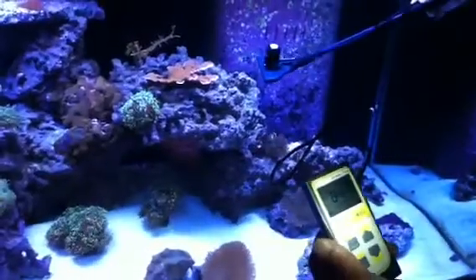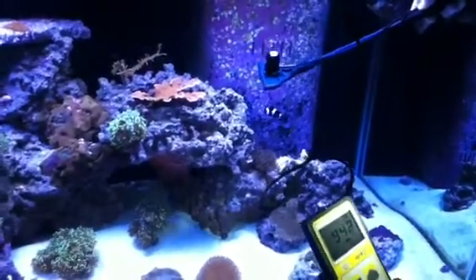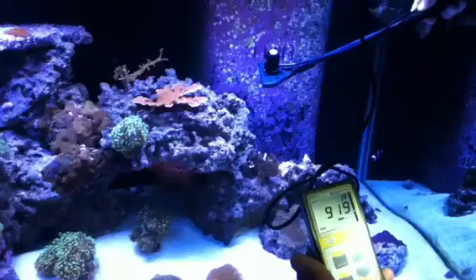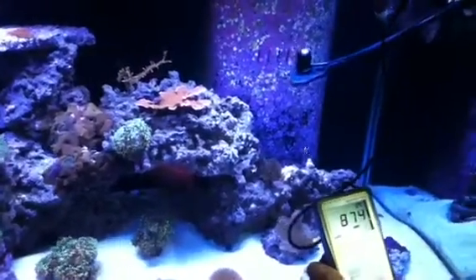Here we go testing at about 12 inches, where most of your SPS and stuff is — the Acros. We're getting about 900 here at about 12 inches, close to 950.